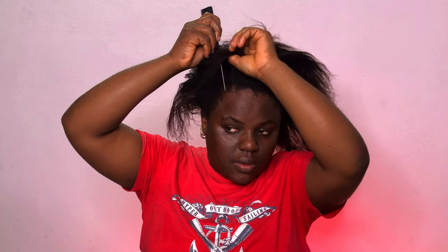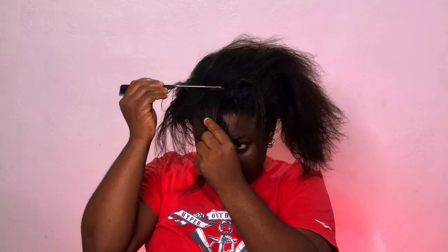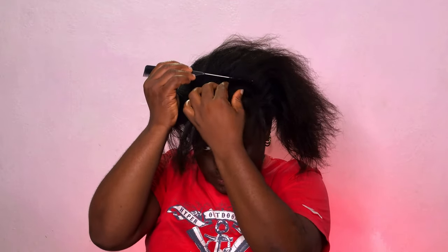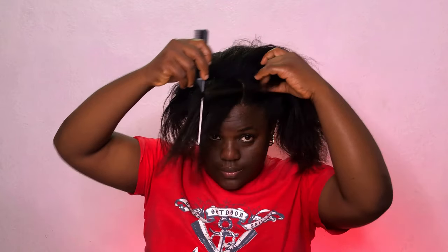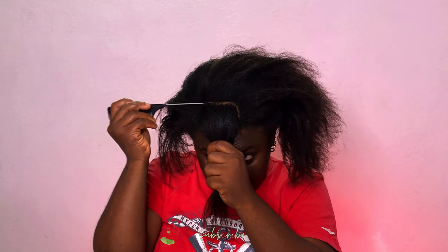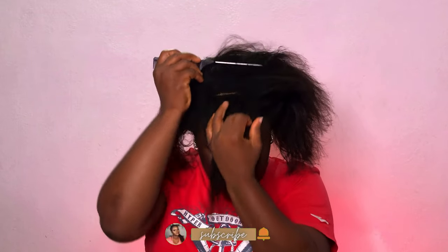Moving on, to take out the part for my front bangs I'll be making something like a square, but not a complete square, if that makes sense. I'll section this part and then put it in a hair clip while I move on to my high bun.